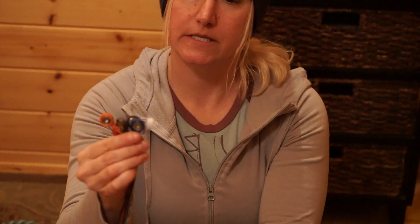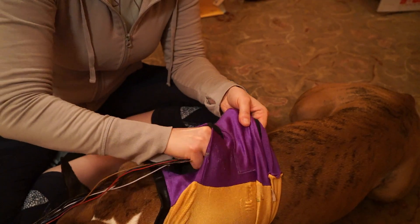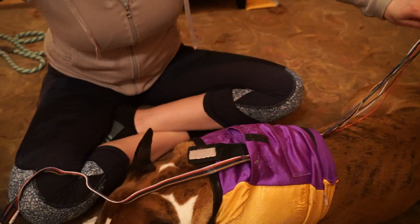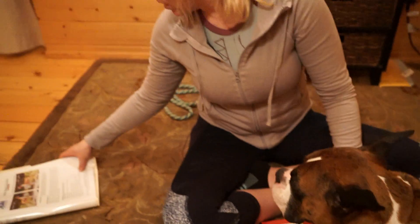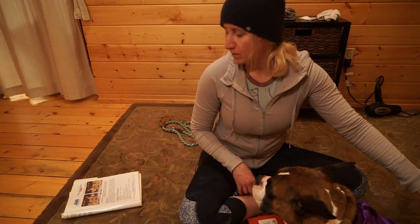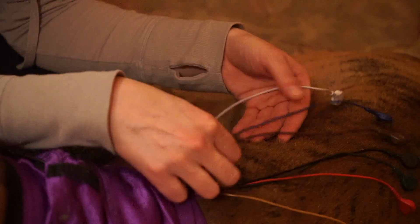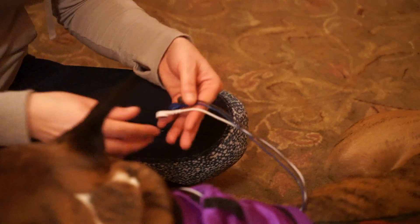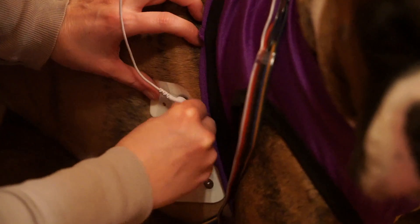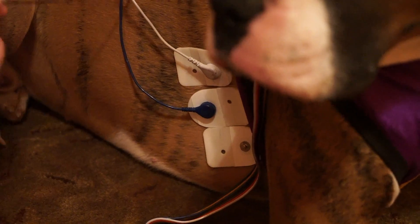So we have the recorder all set up now — it's recording, batteries in. Now we are going to take the leads and put them through this tiny little hole on Putu's coat. The right side has three leads: white, blue, and brown. So we'll take the white on the top one, then the blue one, and then the brown.